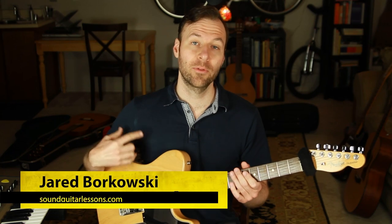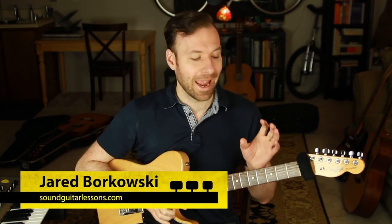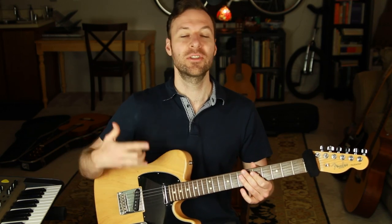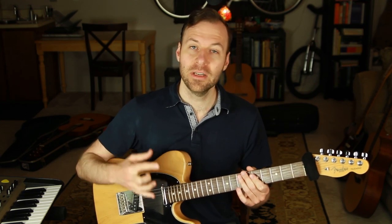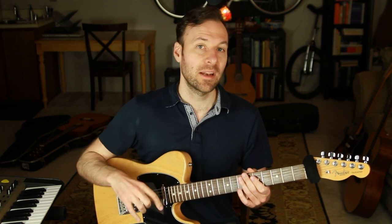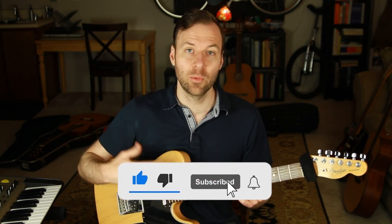I'm Jared Borkowski from SoundGuitarLessons.com. On this channel, I talk a ton about music theory, jazz guitar, arranging, improvisation, and really just a wide variety of topics, all designed to help us get more creative control over music, over the instrument, over the guitar, so we can express ourselves more freely. If you're new here, welcome — please subscribe and hit the bell so you get notified when I put out new lessons.